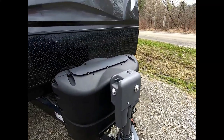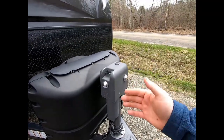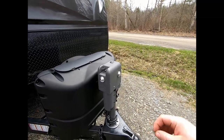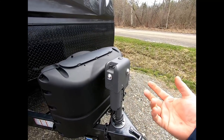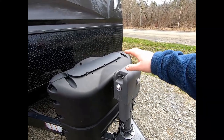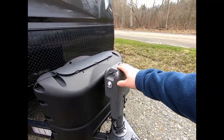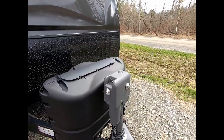It also has smart stop technology incorporated into the head, which means that as you raise and lower the jack and it hits its upper or lower limits, it no longer hits the limit and then stops. It turns off the power to the motor just before it hits the limit to make a soft start and stop, which reduces friction, reduces the wear and tear on the unit, and also reduces the power voltage spikes that happen to your battery.